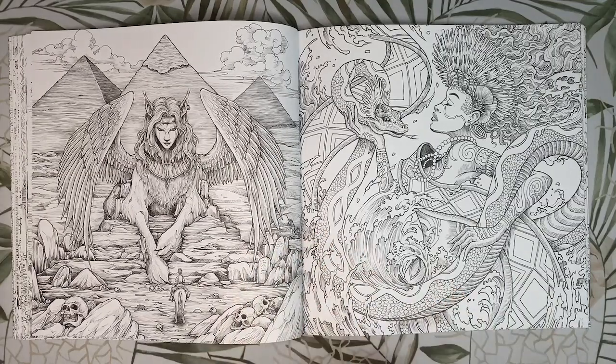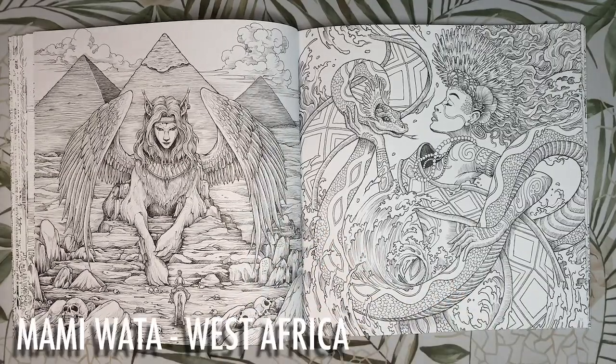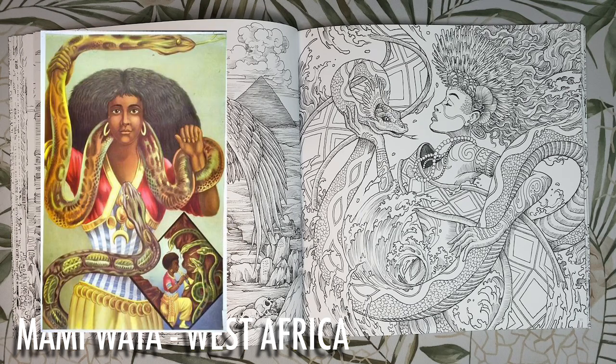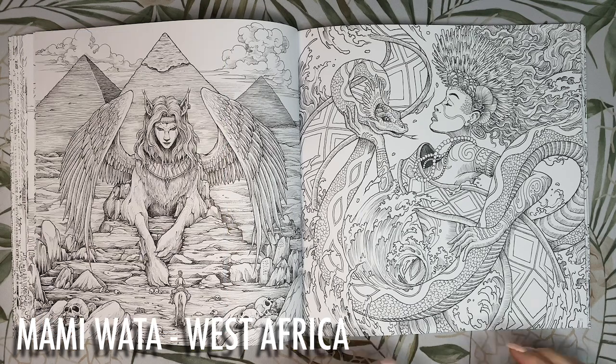I love this page — this is the Mami Wata, a water spirit and deity from West Africa. She is the protector of the water kingdom and a force of good fortune and fertility, and she is usually accompanied by a water snake. I'd colour her outfit in red, gold and green, and colour the snake to match as well.